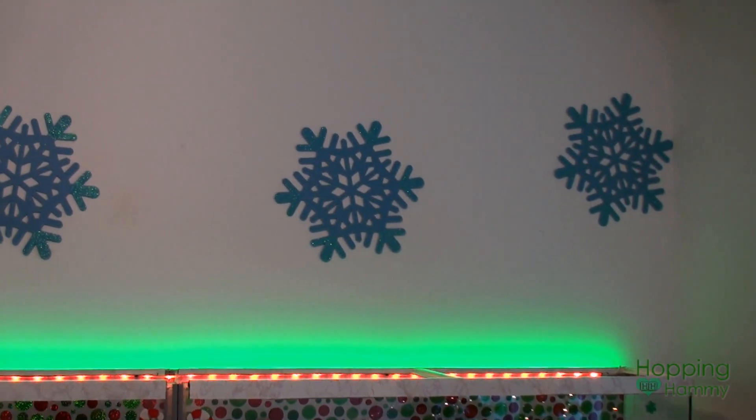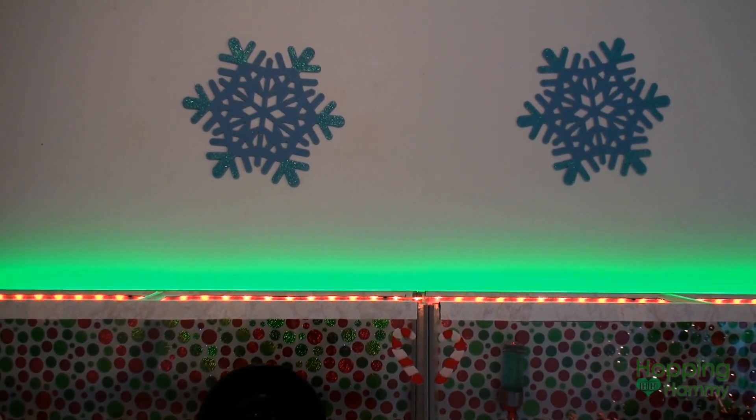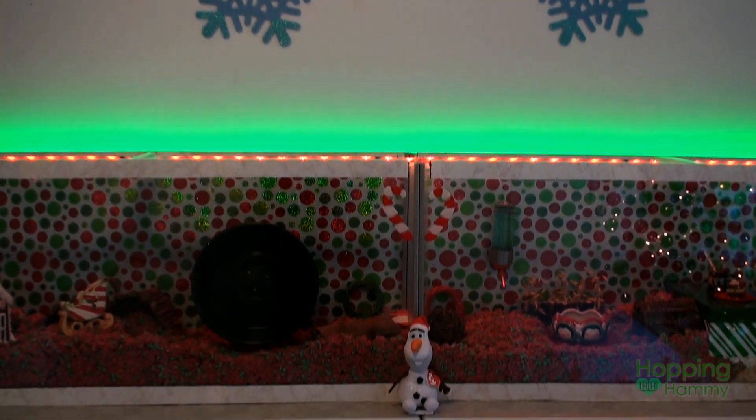Above the cage I have these four snowflakes on the wall, and these are so much fun to change for the different seasons. I like to put hearts for Valentine's Day and leaves for autumn — that's one of my favorite things to do in here.